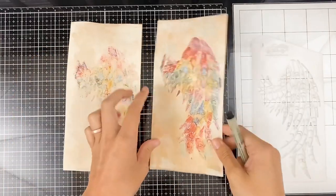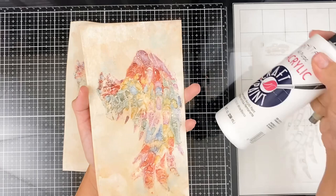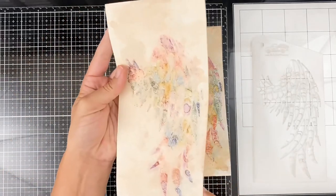All right, so they're all nice and dry. I love the look of the antique linen with the alcohol inks and the acrylic paint — it just picks up all of these very interesting colors and it looks super amazing.